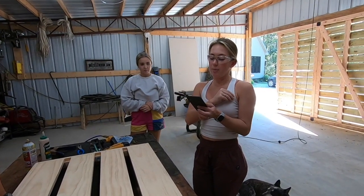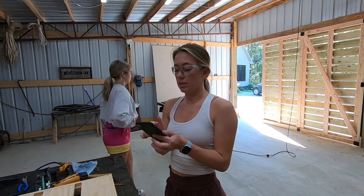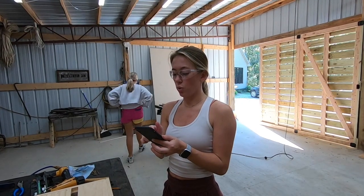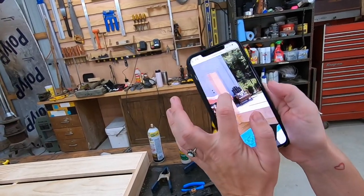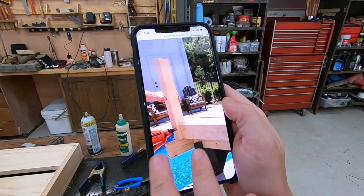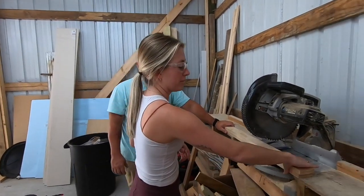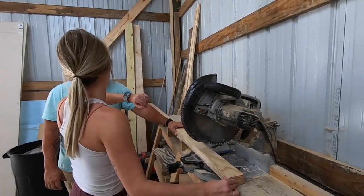I cut eight pieces of the one by three to twenty inches in length to make the post for each corner of the frame. Those are two pieces of board — putting one on the front and one on the back to make a kind of little L-type thing. What do we need to do? This is the one by three. We're making great time.